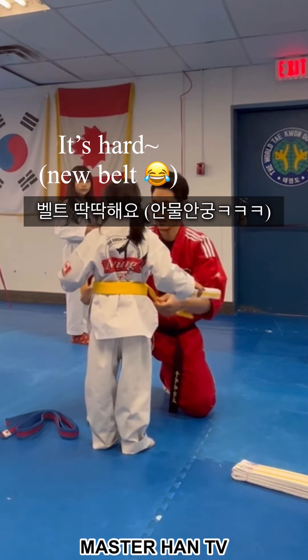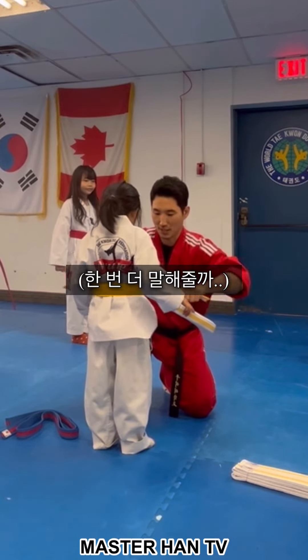Okay, Leila? It's hard. I know. It's brand new, that's right.